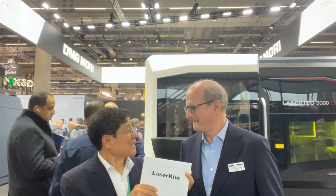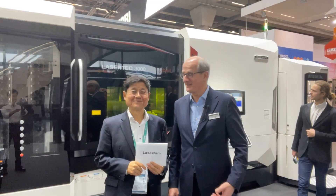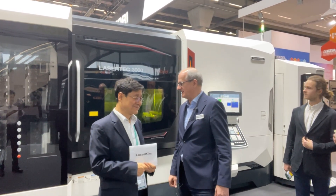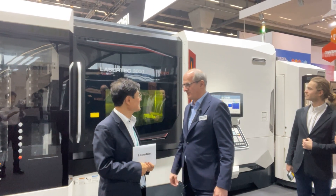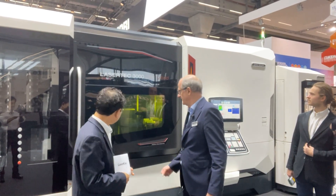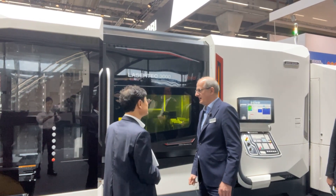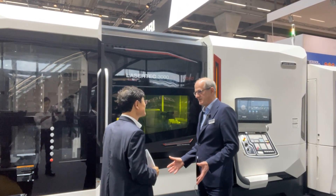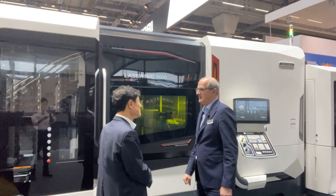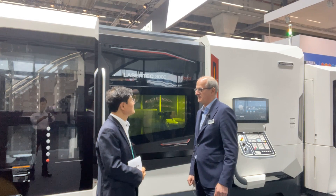Let's start here at the LaserTech 3000 DED Hybrid. It's our latest model — a hybrid DED machine based on a turning machine, the NTX 3000, for long rotational parts like shafts and coating. The machine is operating. We have a 3 kilowatt infrared diode laser inside. All the features you might know from the 65 and 125 are also integrated here — basically the same technique, but based on a turning machine for different parts and especially for coating.